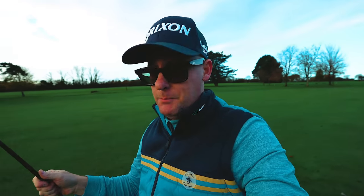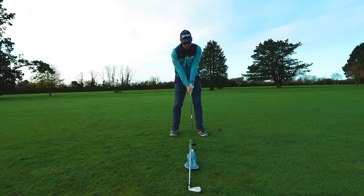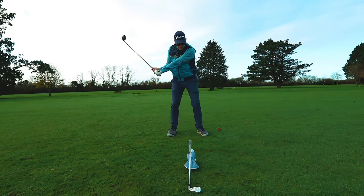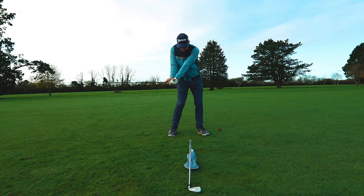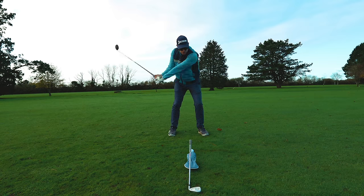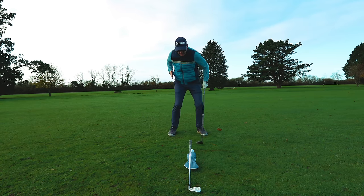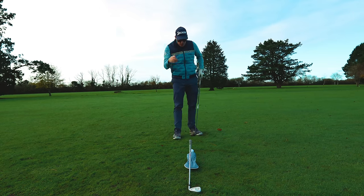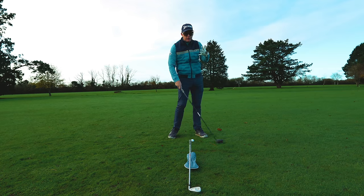Moving low point forward helps you hit the ball more up the face for better launch, lower spin, longer shots, and better strike. When trying to hit down and forward of that ball, figure out what works for you: is it shifting pressure forward, holding the trail wrist a bit longer before releasing, or coming up through your lead leg better on the way through? Whatever it is for you — because it'll be different for many golfers — hold on to that feeling as you hit the ball.